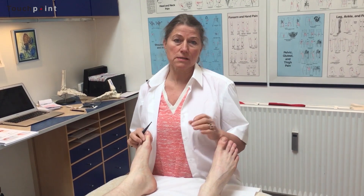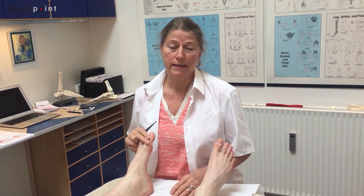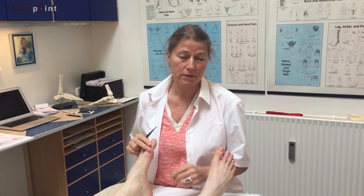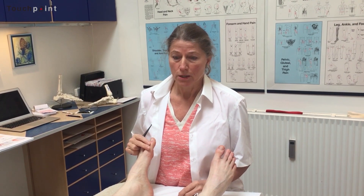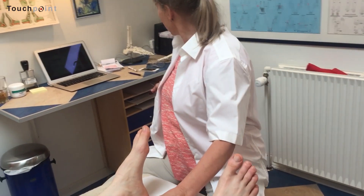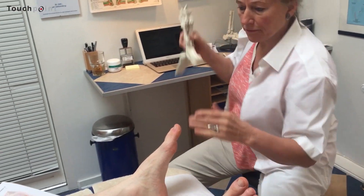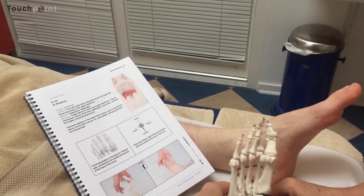The phrenic nerve is the motor nerve of the diaphragm. It gives impulses and regulates the work and movement of the diaphragm. Giving an impulse to this phrenic nerve supports the diaphragm a lot.